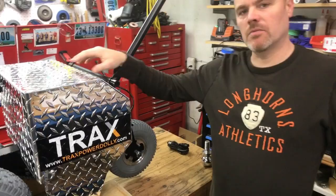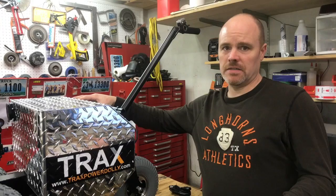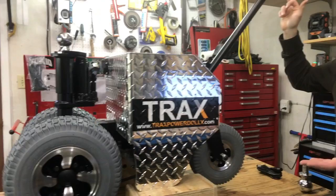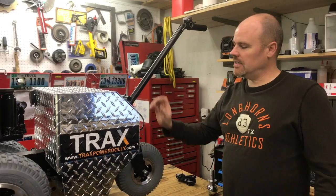Inside of the machine, we have a programmed smart motor controller that gives us the variable speed option. What you may notice when you get the machine is if you turn it on right away and hit the throttle, nothing's going to happen. But if I let go and then push, the machine will start to drive.